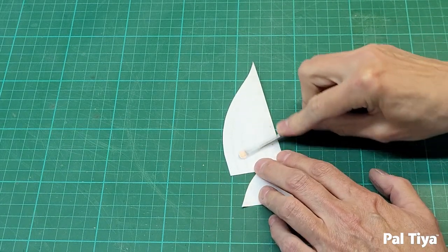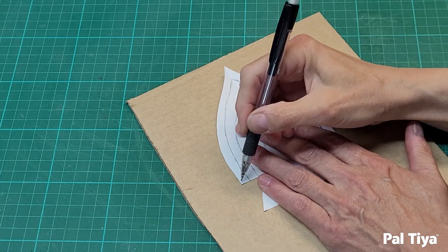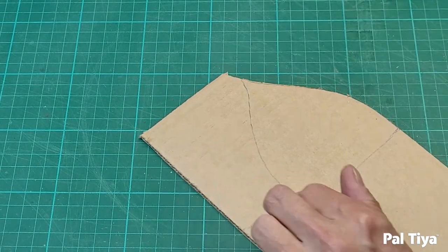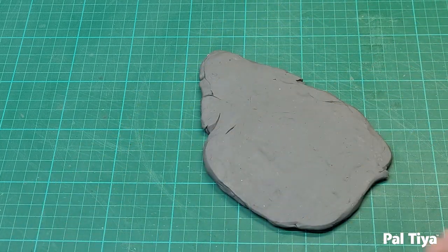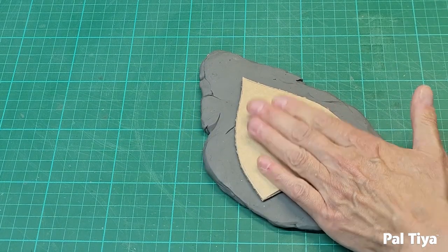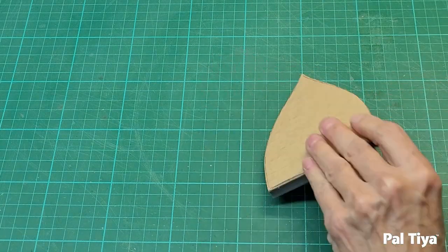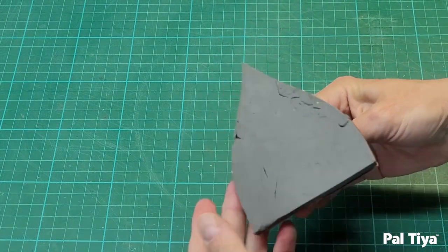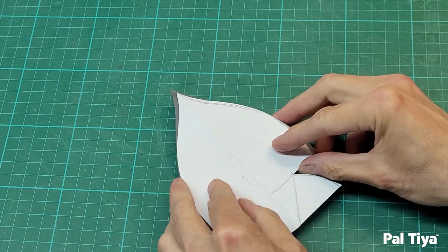Transfer the pencil lines to both sides by burnishing with a smooth tool. Time to cut a cardboard pattern of the arch. Prepare the clay doorway — roll out a quarter of an inch, about six millimetres, of soft clay and glue the cardboard down. Cut out the arch shape. Affix a tape handle to the back for holding. Transfer the pencil lines to the clay with a tool like this.